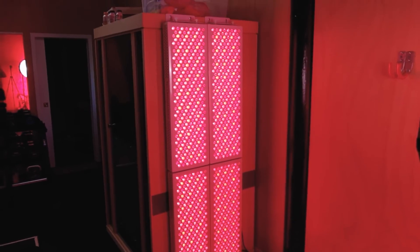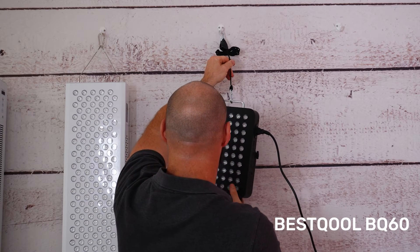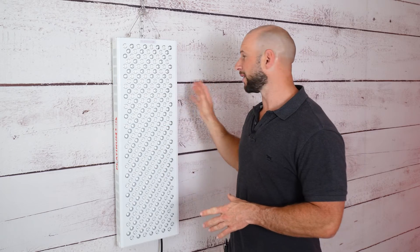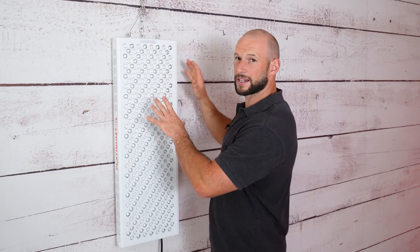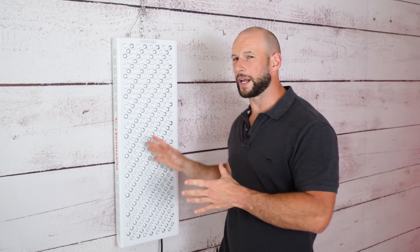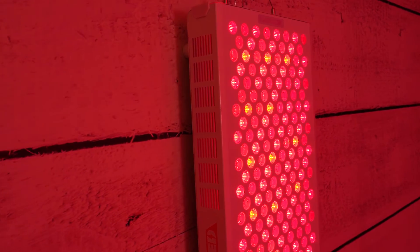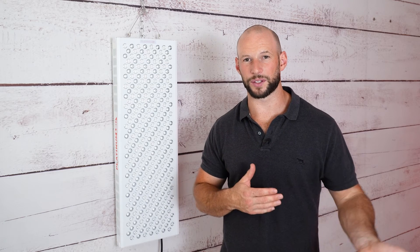Cons: There's no rope-pulley system for easy height adjustment — the chain that's now included works fine if you set it and leave it, and looks nicer, but it's not ideal if you want to raise and lower the panel to treat different body parts. On price: the panel cost itself is manageable, but shipping fees are high for international customers, and the restocking fee on returns is steep — especially outside the US, where you'll pay 20% of the cost plus return shipping.